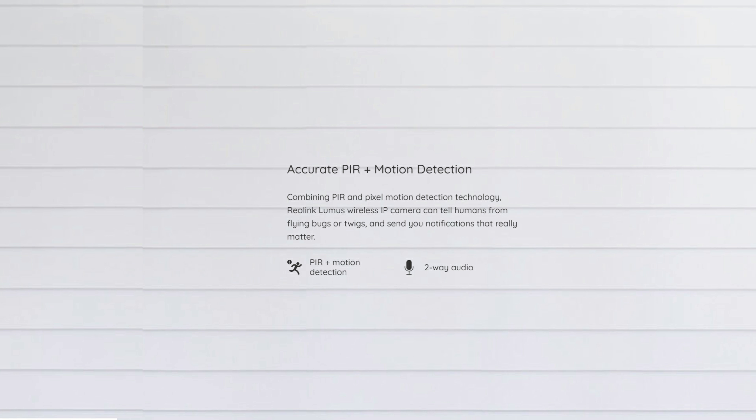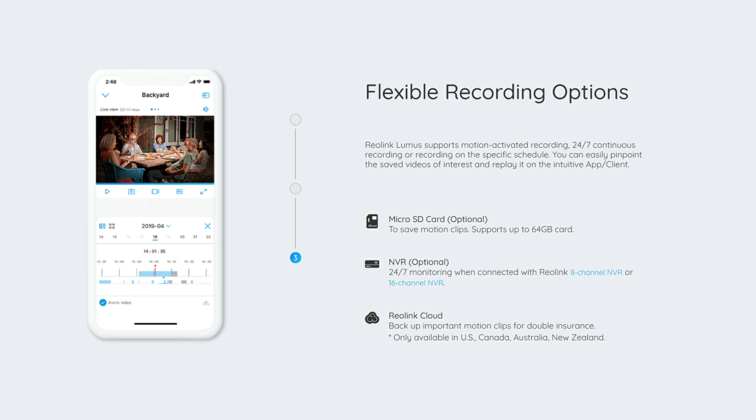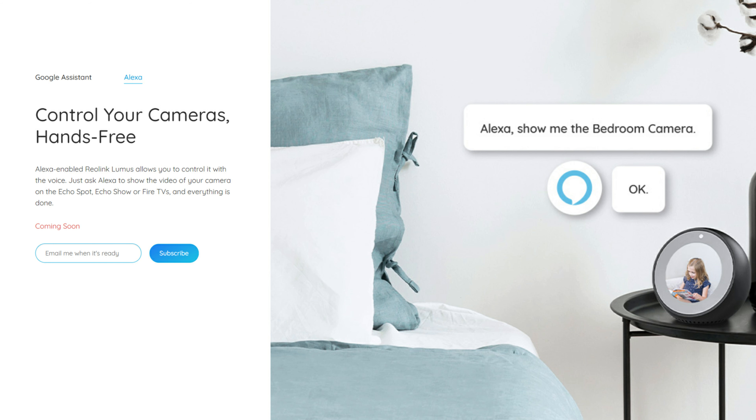It uses PIR and pixel-based detection for more accurate motion detection. It has pre-motion recording where it will start to record 4 seconds before motion is detected, so we will see the whole event from beginning to end. For storage, you can place a microSD card in the camera itself to record motion-activated events — it supports up to 64GB. Or it can record 24/7 when connected to Reolink's NVR, or you can sign up for Reolink's cloud to back up motion clips. You can also integrate this camera with Google Home and Amazon Echo devices.